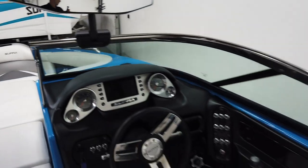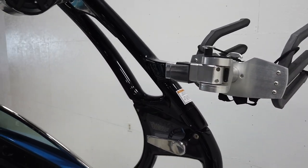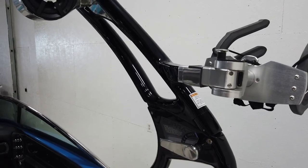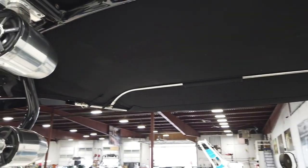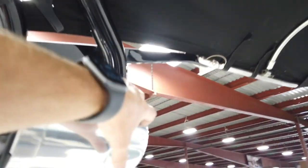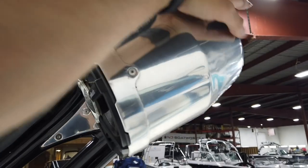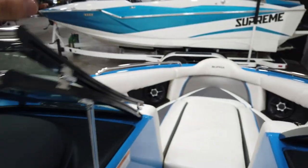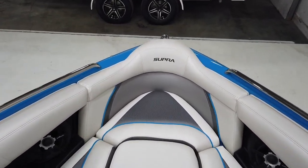The Supra tower is super easy to fold — you release the latch on either side, fold the Bimini up, and the tower drops forward. It does have a light-up top in the middle. The speakers rotate, which is pretty cool — you can face them down, face them forward, wherever you want.